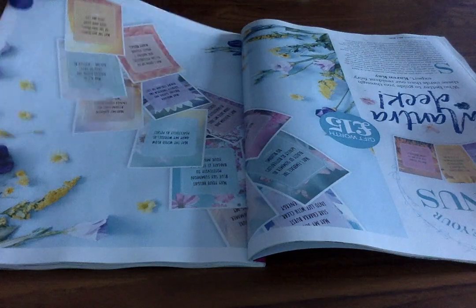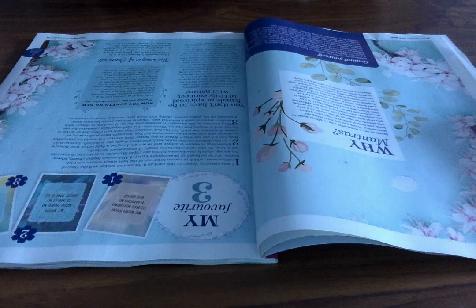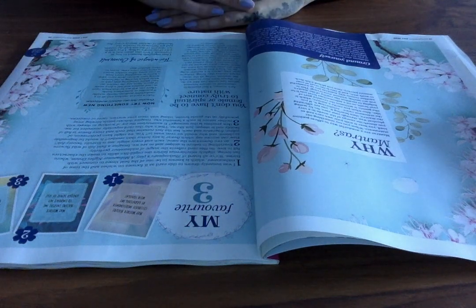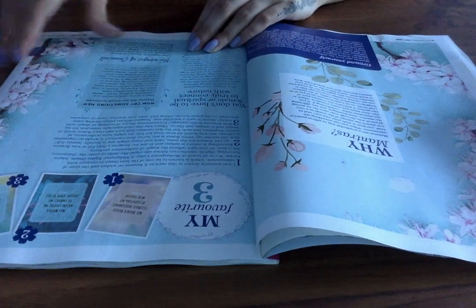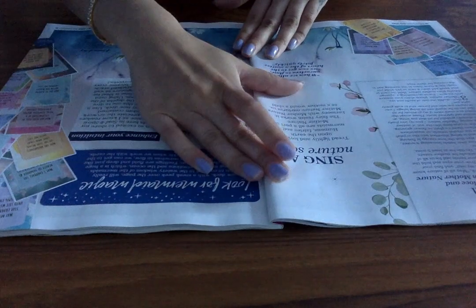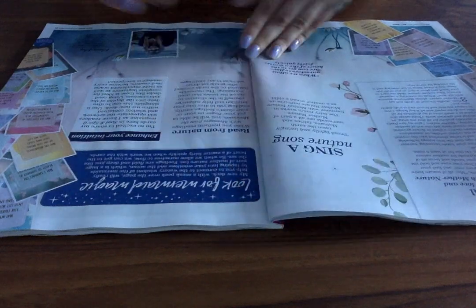It shows you how to use the cards — you would want to save this if you wanted to keep it with your cards. It's got quite a bit of information here, with some meditation as well. It's nicely and beautifully laid out — 'enhance your intuition,' 'sing a nature song,' 'three step ritual.' You've got quite a bit of information here, and it mentions the author.